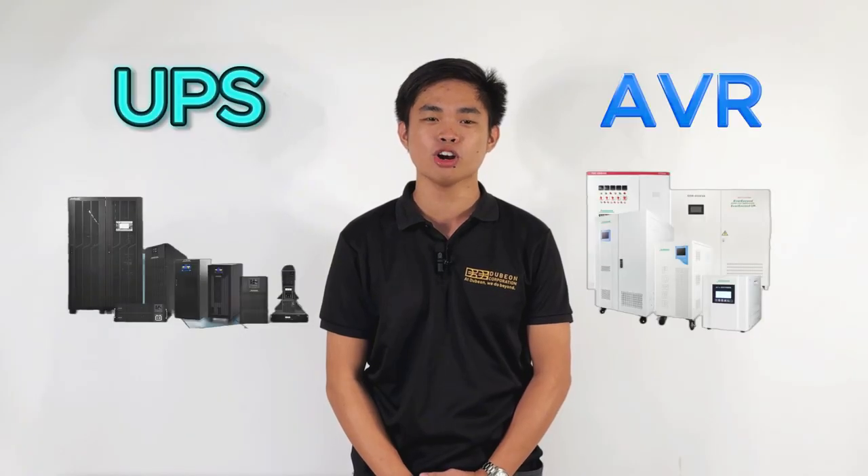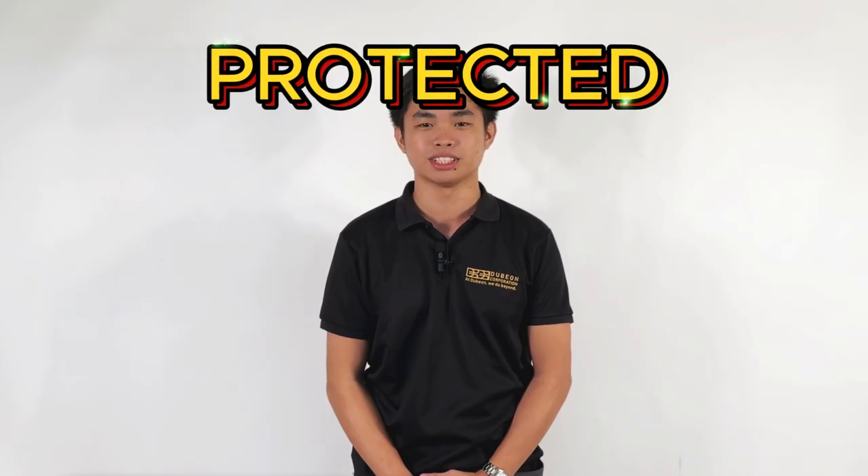Hello DB Followers! I'm Aaron, Junior Service Engineer at Dubyon Corporation. Welcome to today's webisode where we will guide you to the essentials of UPS and AVR operations to keep your equipment running smoothly and protected.